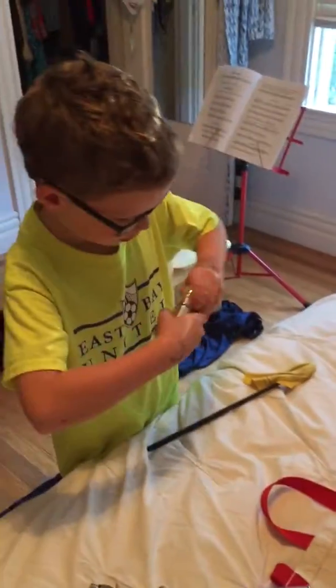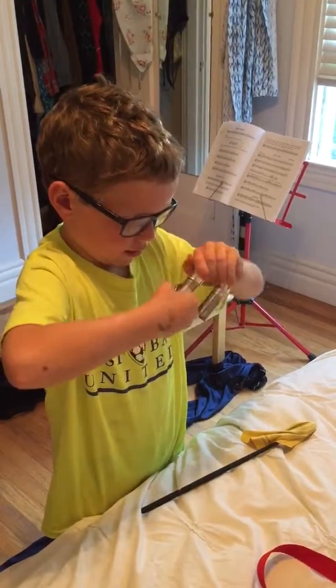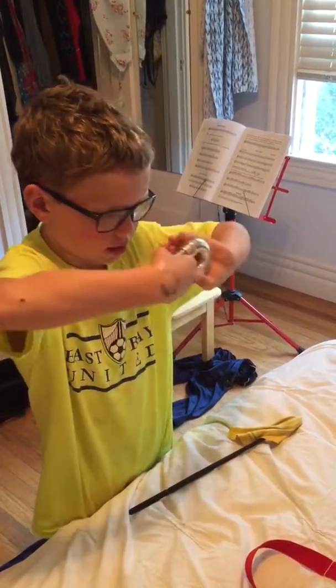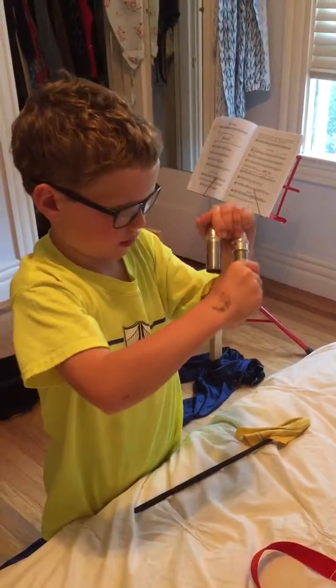And that's how you clean this part. Good. Now this part, you have to take it all apart. That's the mouthpiece? Careful, don't jam that metal — you can bend it.